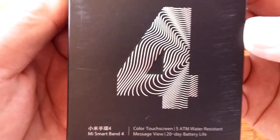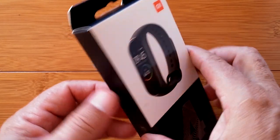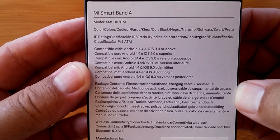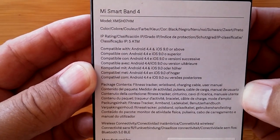Here it is and it's the real deal. Greetings and welcome to SmartWatchTix, a YouTube channel on the web at SmartWatchTix.com, and you're looking at — yes you are — the Xiaomi Mi Smart Band 4.